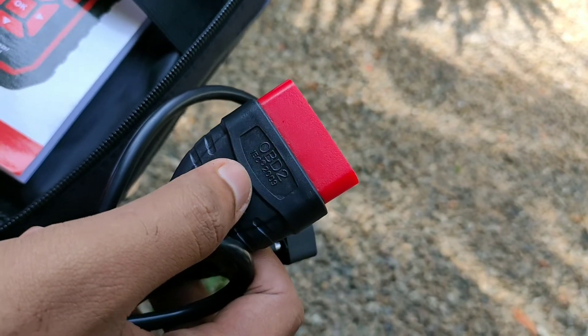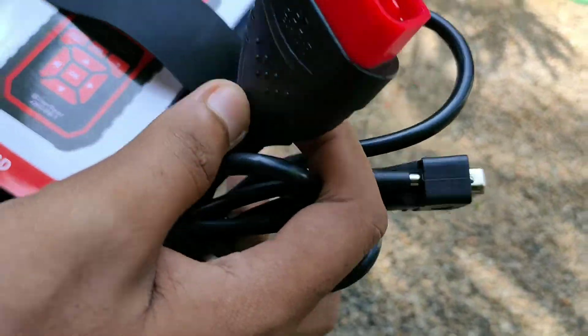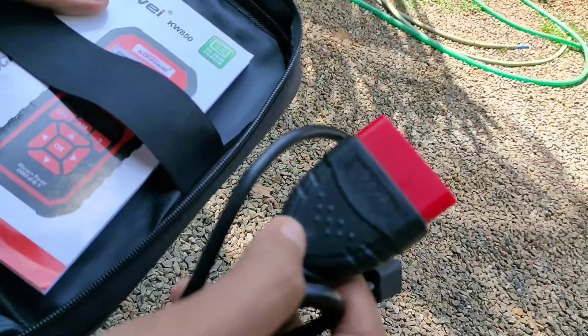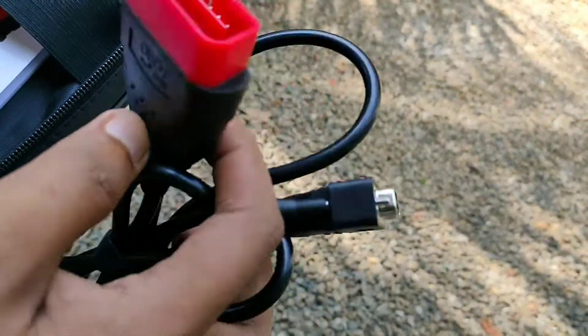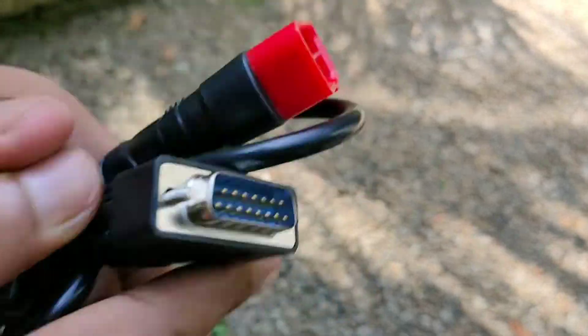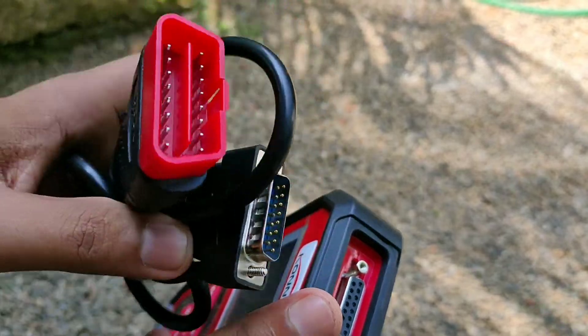This is two types — this is one type. This is a pin. It is a VG pin.